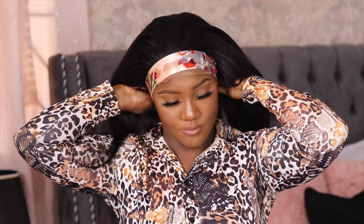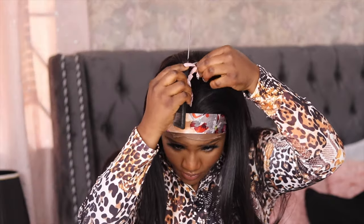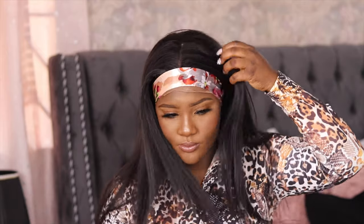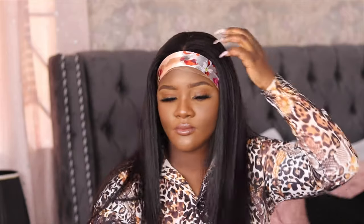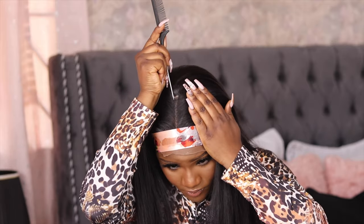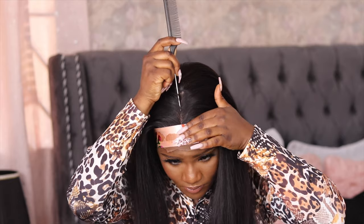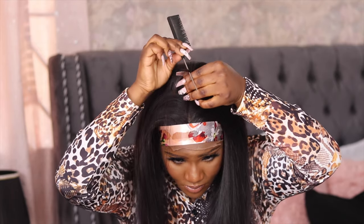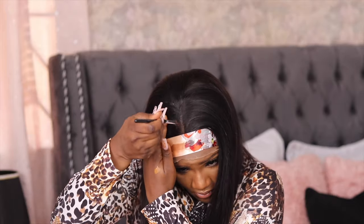Next time I know better — I always do my installs before my makeup or at least clean my makeup off, because the glue isn't going to stay properly if you don't clean off the makeup. Glue and makeup is just a disaster. So yeah, moving on — always clean off your makeup before installing.